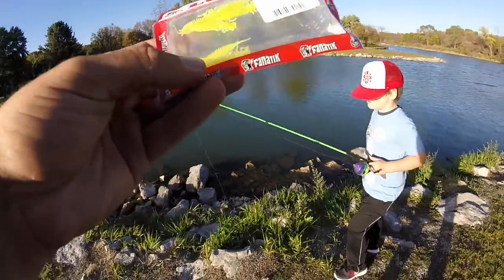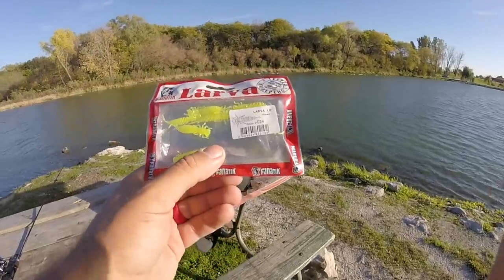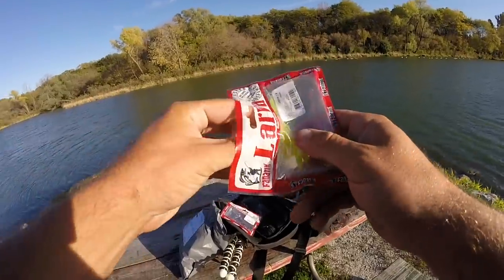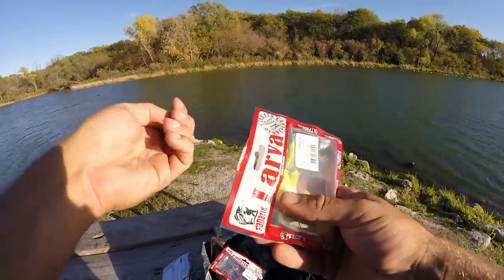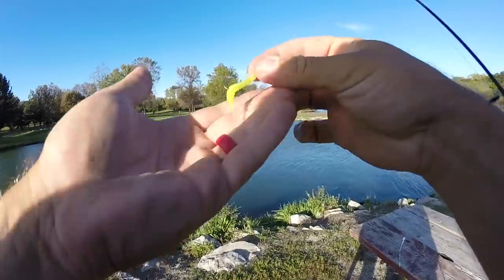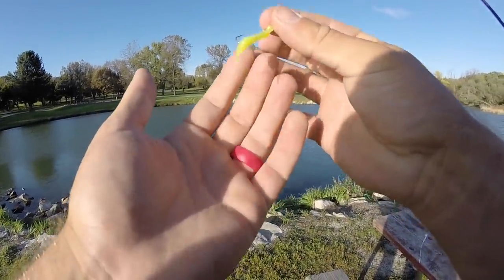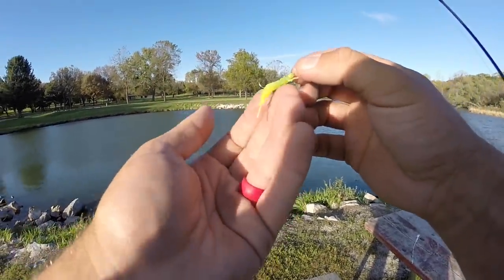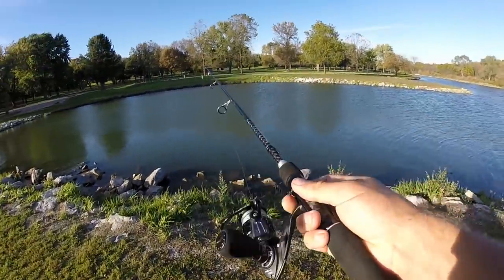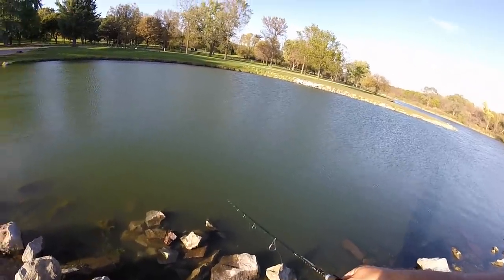I'm going to start off with these larvae — the 1.6 inch chartreuse larvae. Pretty cool looking bait. It looks just like any type of little natural bug that these little bluegill are probably actually eating down there, unlike our worms — there's probably no worms actually in the lake. Let's see if they'll eat the larvae. We've got a size 10 hook with the larvae on the old spinning rod — the Castking pair G2 with the Mela 1000.